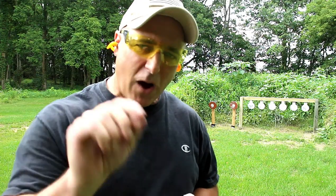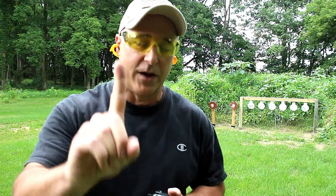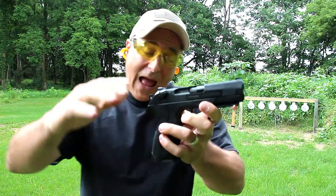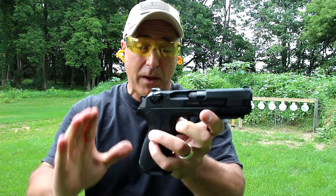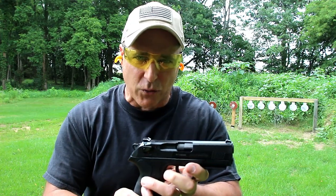Hey there friends, thanks for checking in and welcome to another video of my series called One Handgun, One Shotgun, and One Rifle. The handgun I'm featuring today is a Beretta PX4 Storm. Out of all the guns that I've reviewed, so many people said get that PX4 Storm in your hands. I've got a review that I did probably four years ago, but I'm excited to review this today.